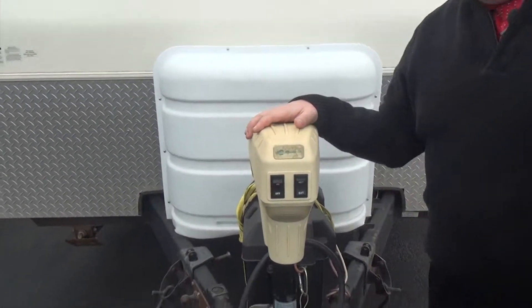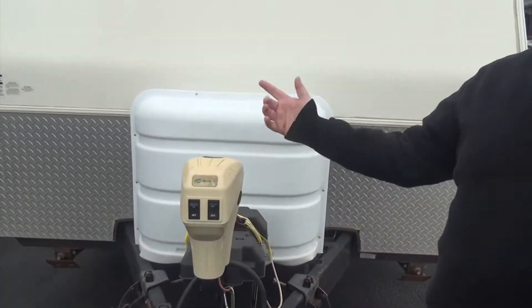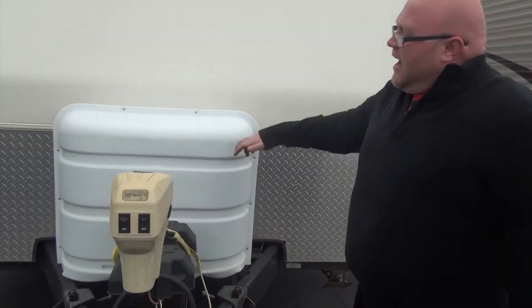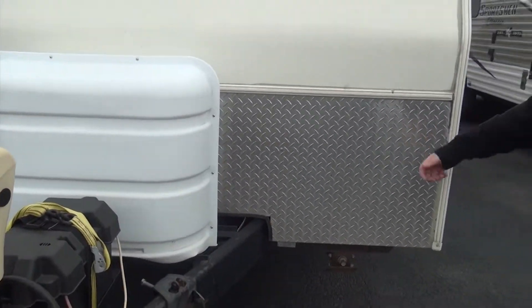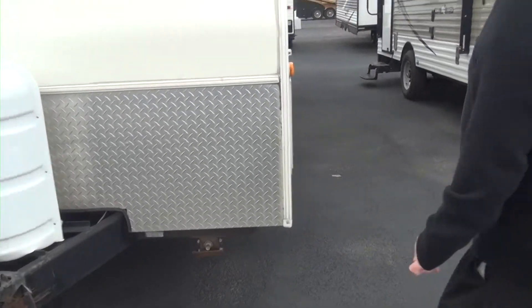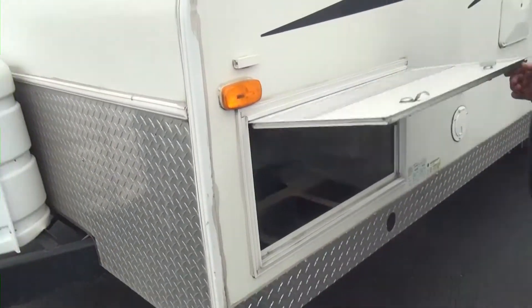We are going to have a power tongue jack — a great convenience feature. You don't have to do any kind of cranking to get this on or off of the truck. We've got two 30-pound propane tanks on this one, and the nice chrome diamond plating right here. We've got our pass-through storage right through here.